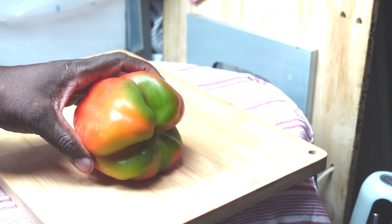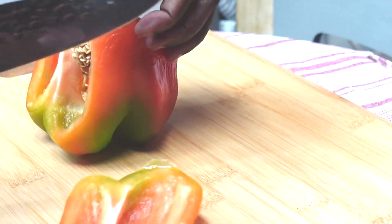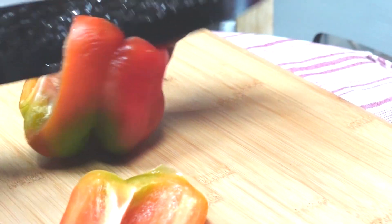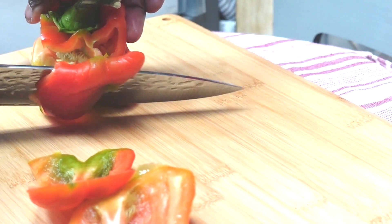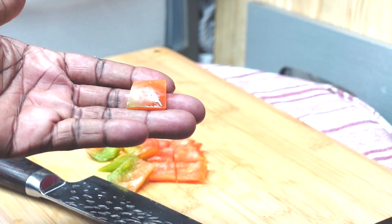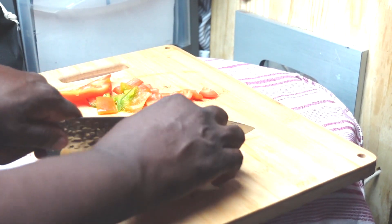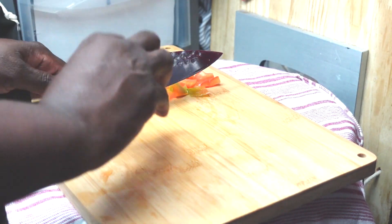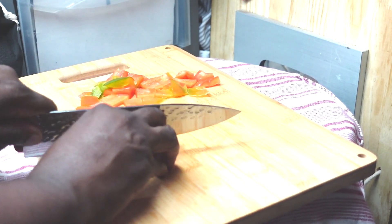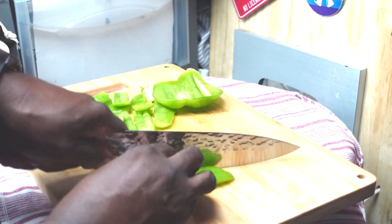We're starting off like we always do with some prep. We have this wrinkled-up bell pepper here that's lovely in color, and we're going to go around it with the knife, getting rid of the pith and dodging the seeds, and we're going to chop it to about this size. Yellow, red, orange, or green all work fine.